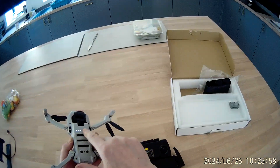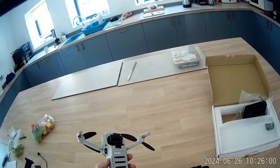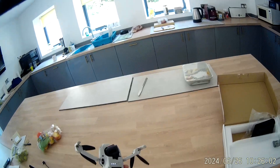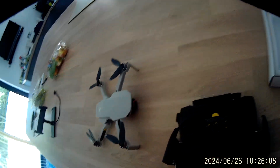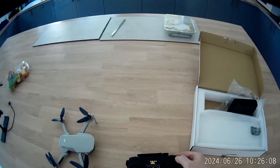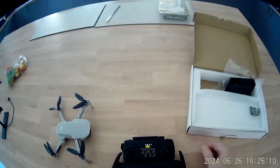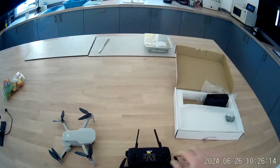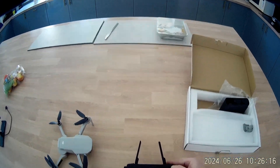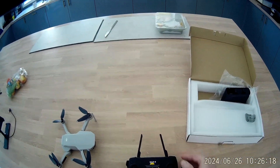Usual turning-on procedure: batteries are in there. One press and then long press and she boots up. We can watch that little gimbal doing its checking. Then one press and long press on the controller and we'll extend the antennas out — just going to give it a fly indoors.